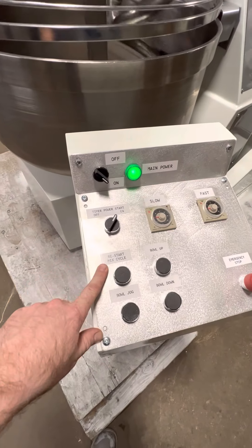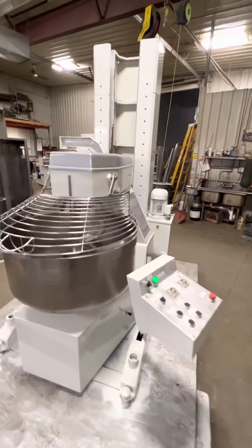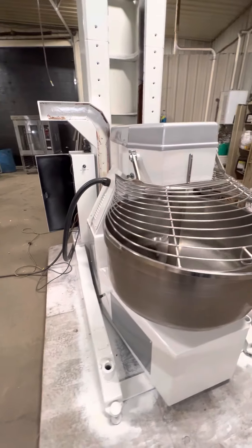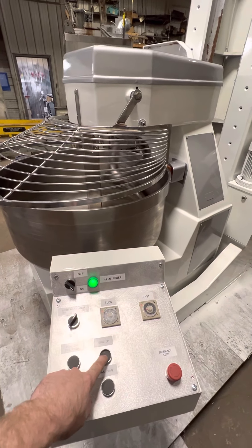To restart your cycle you have the button here. Pull up.